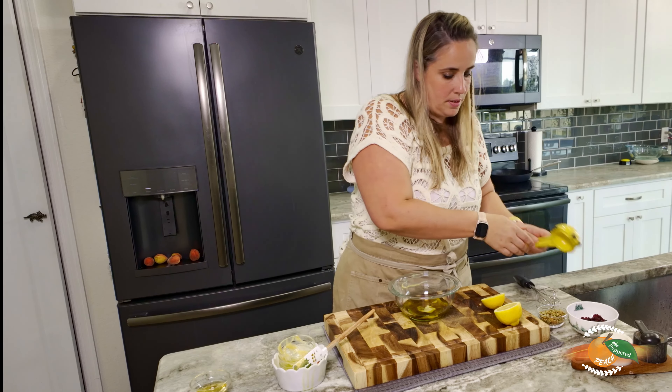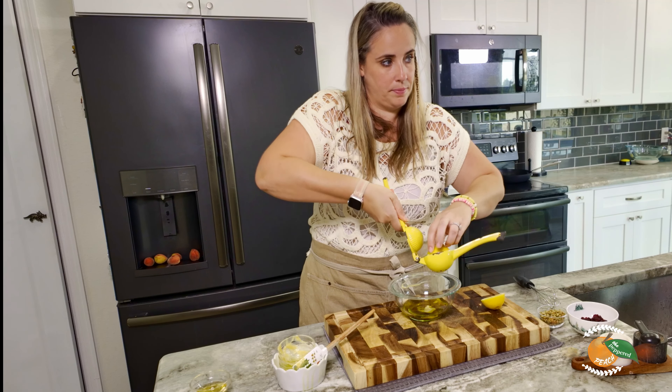Our crisps are done. I'm going to throw them onto our plate here. I have a feeling I'm going to wish we had more of these when we finish our salad. We'll let these cool and in the meantime let's make our dressing.